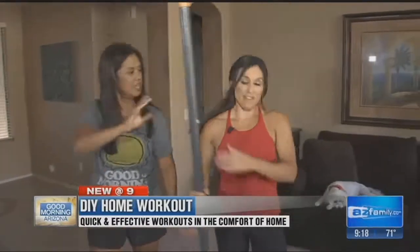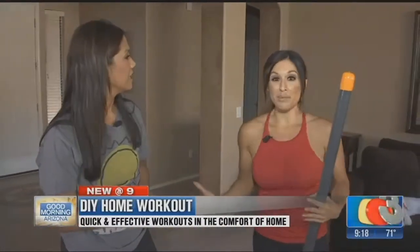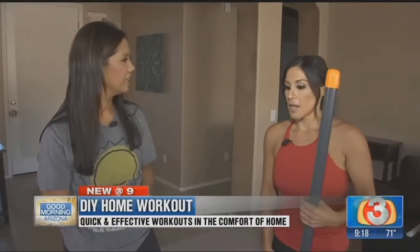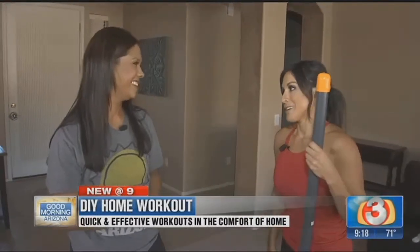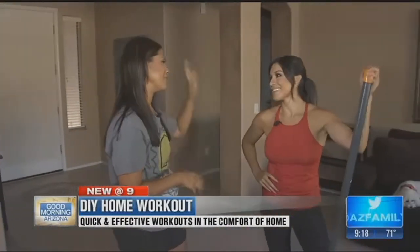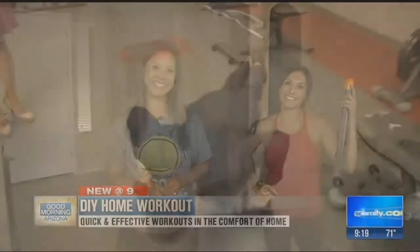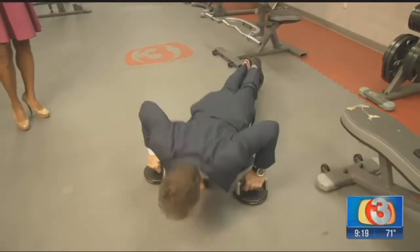We've only done about five minutes of this and we're already out of breath — imagine 20 minutes! We all have 20 minutes in our day. Get up a little earlier in the morning or do it right before bed. You don't need a gym and you don't need to spend a lot of money. DIY a home gym, DIY workout, DIY good health. Felicia Romero, thank you!